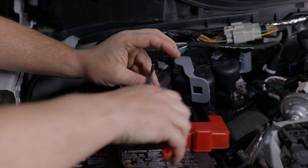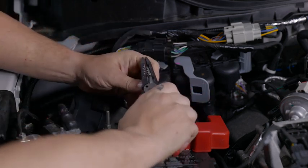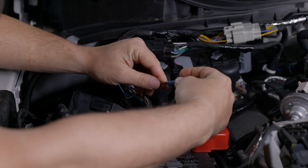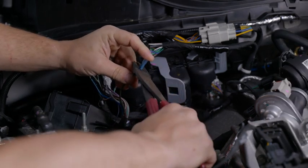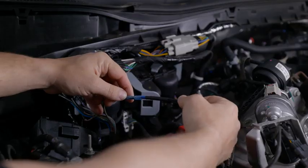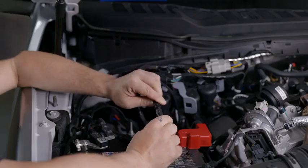Check your user manual to find out which color wire connects to which switch. Strip back the wire, then install a butt connector or solder. Strip back the blue wire connected to your relay harness, install your butt connector, connect the two wires, crimp the butt connector, and ensure everything is connected properly.